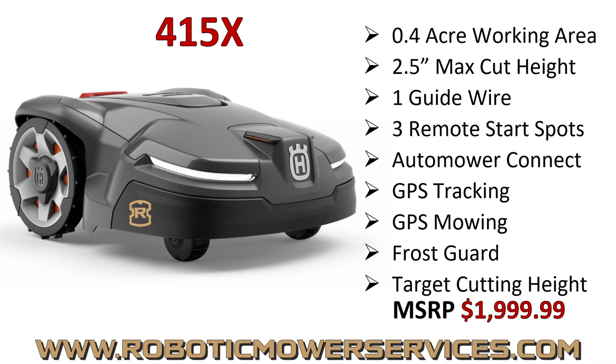Up next is a mower new to the lineup in 2022, coming to North America — a big seller in Europe the past year — and that is the 415X. Looking at the specs, you might say it looks the same as the 315X. It's got similar stuff on paper, yeah, there are a lot of similarities, but the performance is worlds apart.